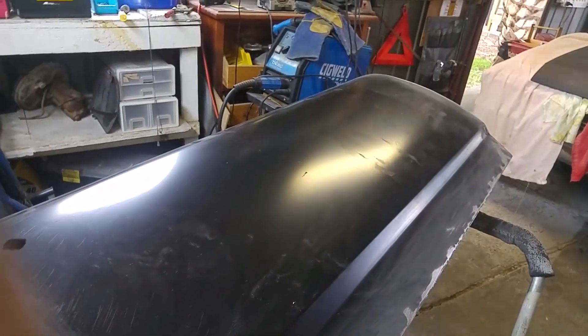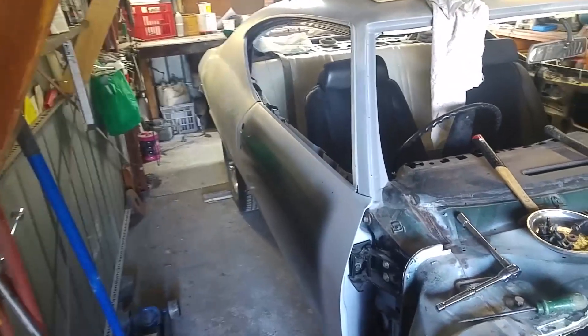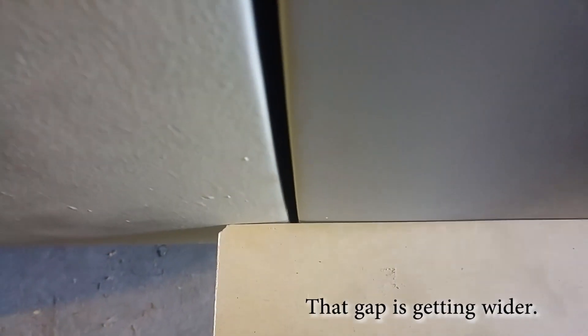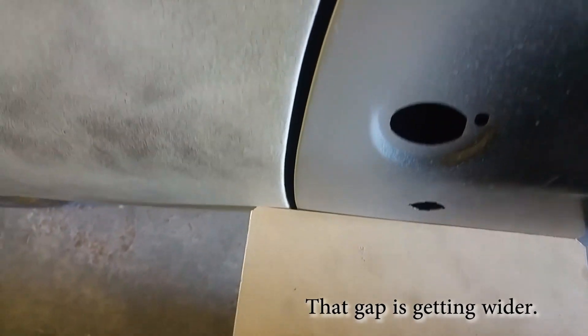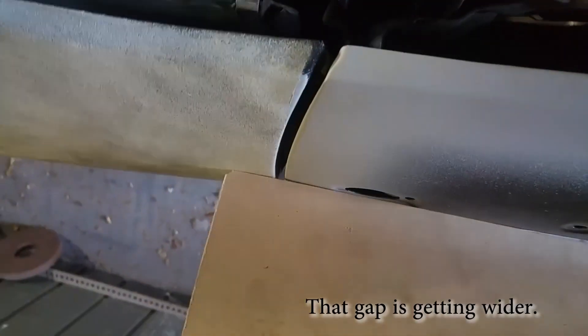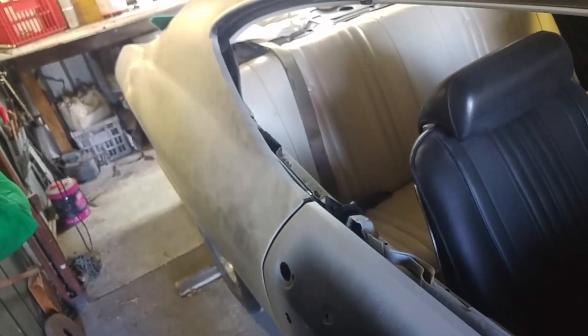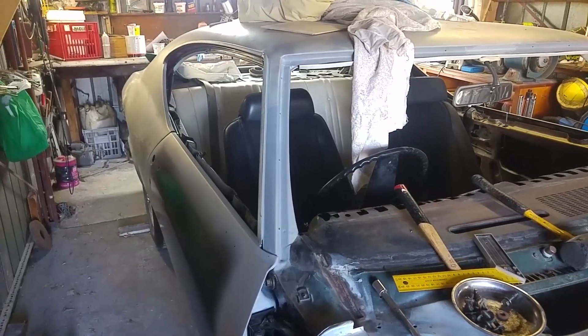I'm going to squirt the primer on it before it goes off in the pot. I've put the door on the car for a rough fit and there's more work to do, but it's extremely close — kind of a wedge shape. The door follows the quarter panel very well. My conclusion is: reproduction panels are okay.